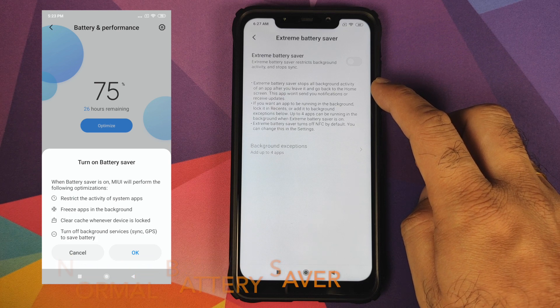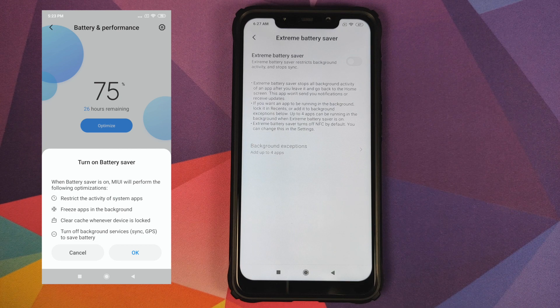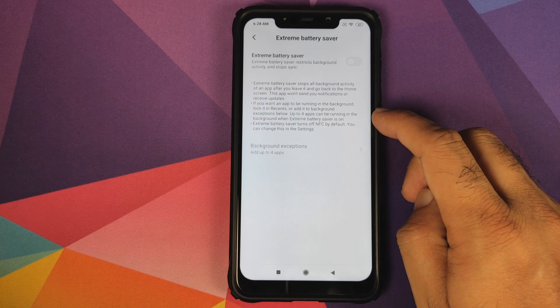After you leave the application and go back to the home screen, the app won't send you any notifications or receive any updates. So let's say you were using WhatsApp, you stopped using it and went to the home screen — WhatsApp is still in the background but it is not using any data and you will not get any notifications from WhatsApp.